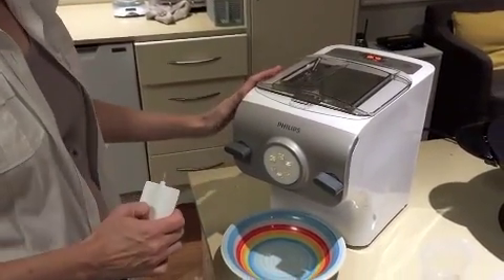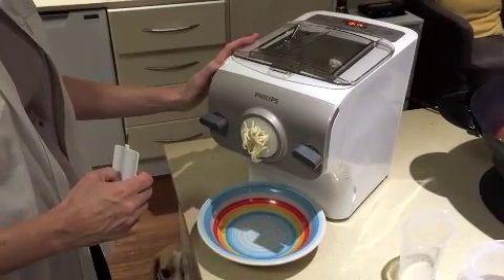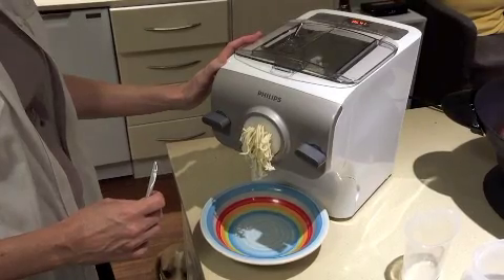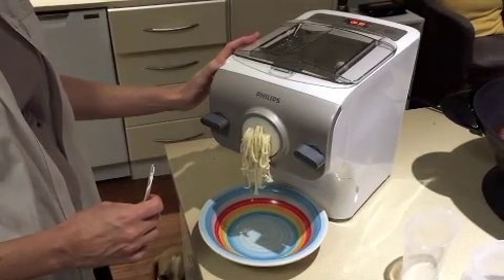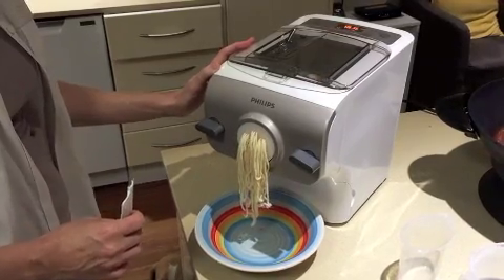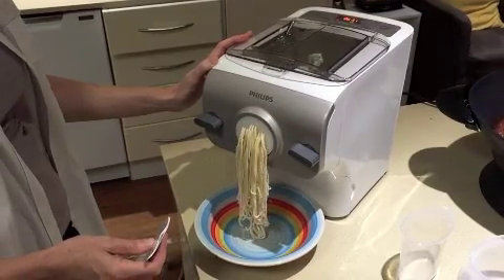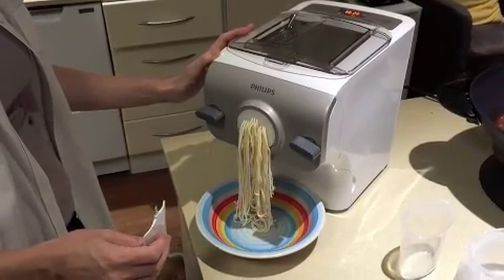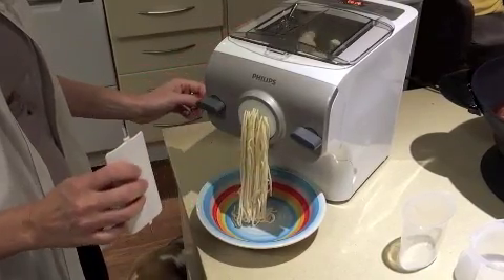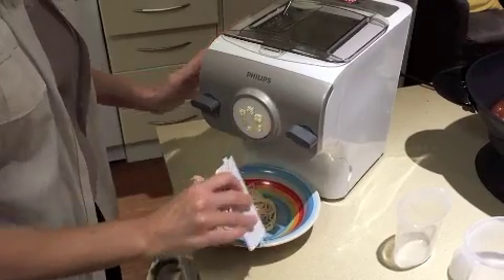Our spaghetti is now being made — you just simply let it come out and let it get to your desired length. You can make it as long or as short as you like. I'm going to make some long spaghetti, so I'm just going to cut it when it gets to about the length of the plate and starts to curl around — just a simple slice.